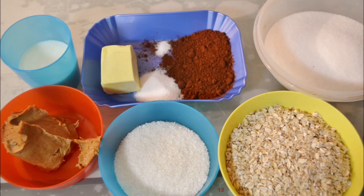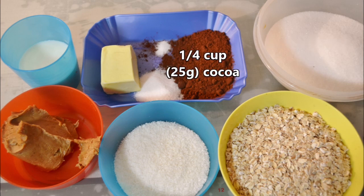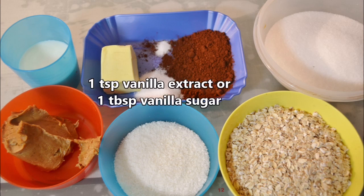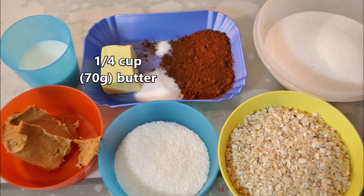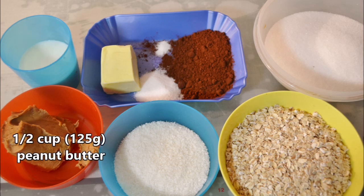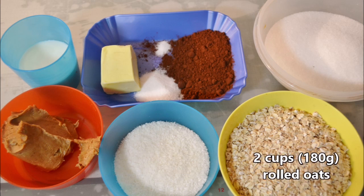First, our ingredients: two cups or 400 grams of sugar, a quarter cup or 25 grams of cocoa powder, half a teaspoon salt, one teaspoon vanilla extract or one tablespoon vanilla sugar, a quarter cup or 70 grams of butter, half a cup or 120 milliliters of milk, half a cup or 125 grams of peanut butter, half a cup or 25 grams of flaked or shredded coconut, and two cups or 180 grams of rolled oats.